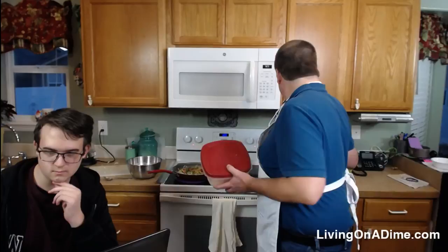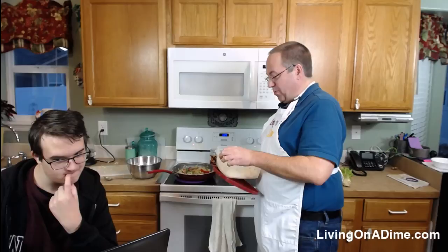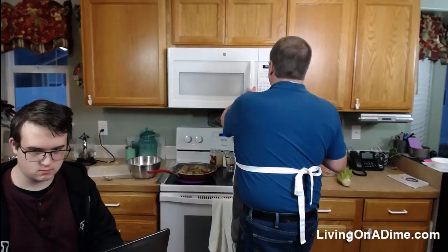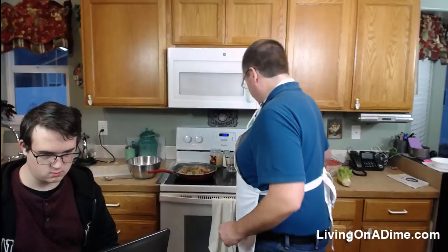For the rice: we often cook it ahead of time, and if it seems a bit dry we add just a little water and microwave it for a couple minutes — that steams it up nice. In Colorado it dries out in the fridge after a couple of days.